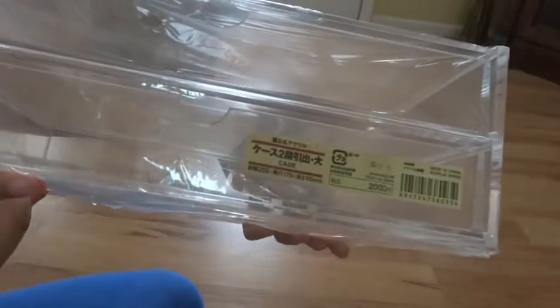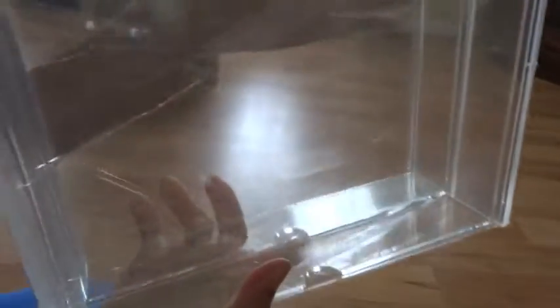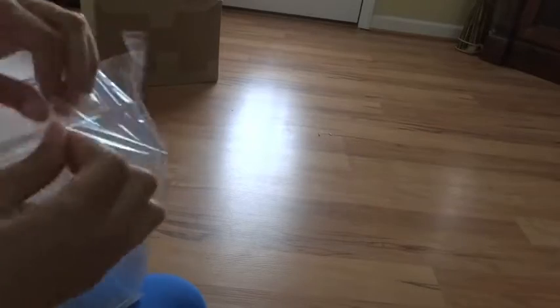After opening it there was actually another bag that they were in. I finally got it off and that's what they look like. Don't worry about that sticker because it's actually on the plastic bag, not on the actual drawers, so it won't leave any adhesive marks or anything like that.